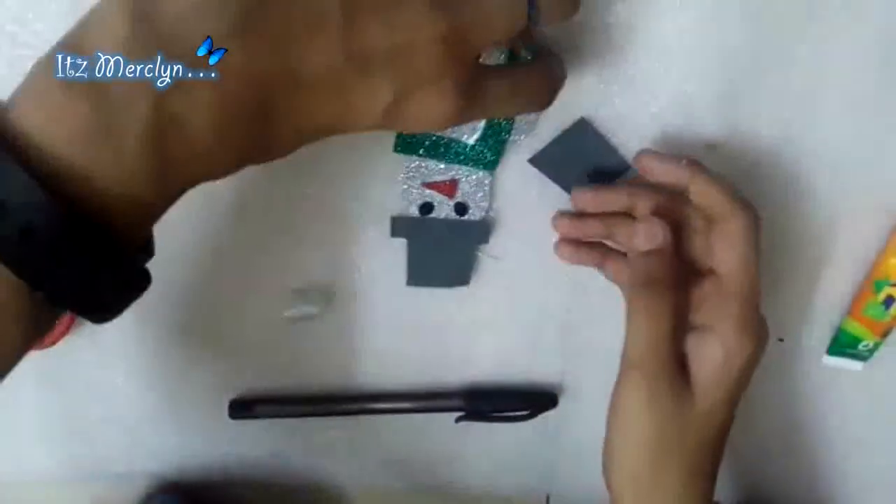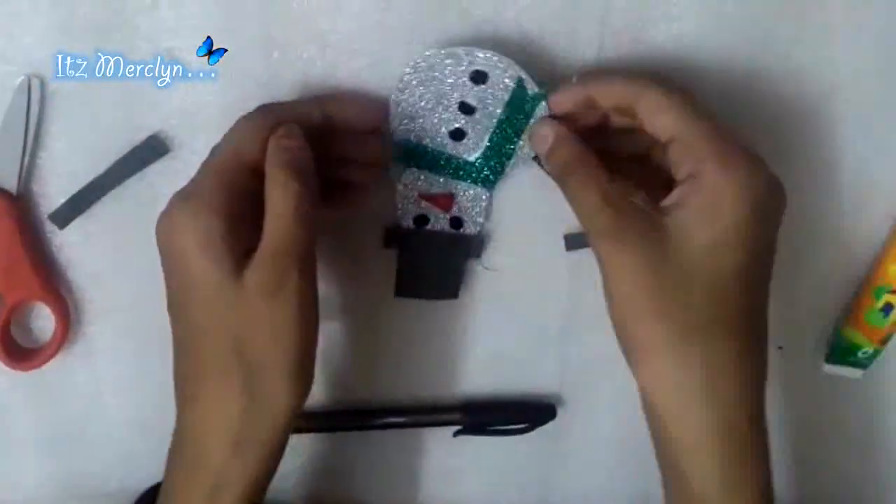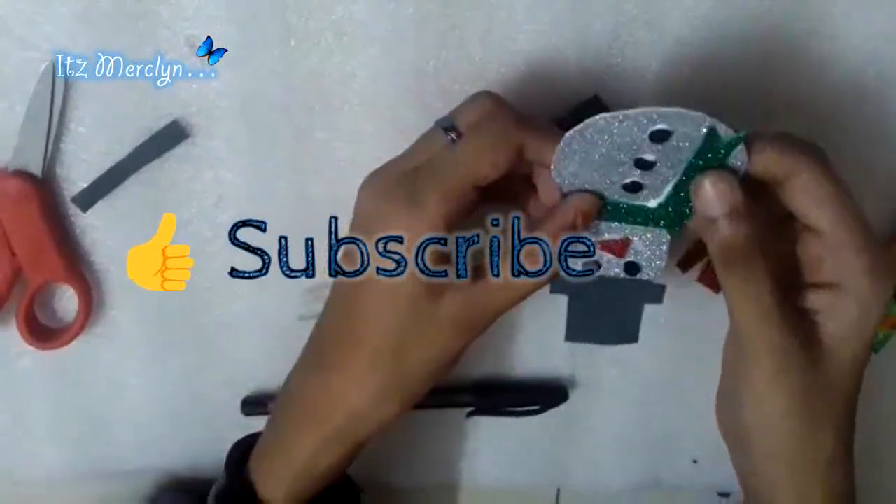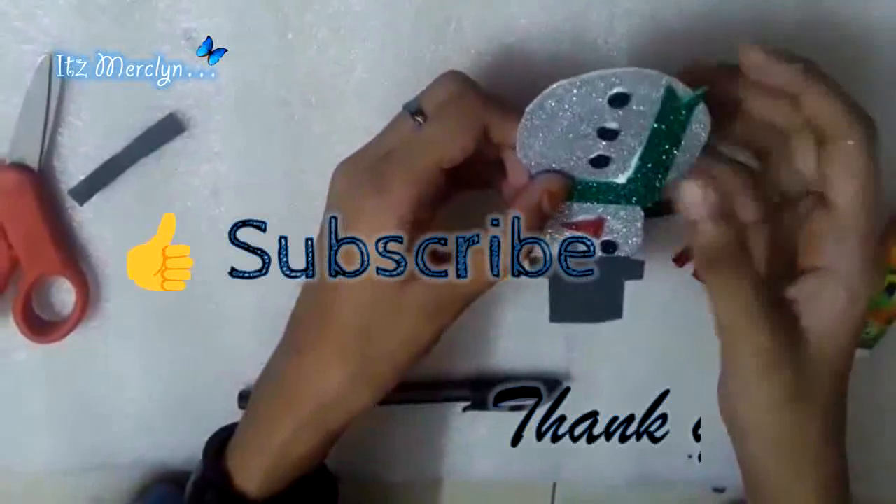There we go — a simple and easy snowman is done! I hope you guys like this video. If you did, like and subscribe, and I'll see you guys in the next video. Bye!